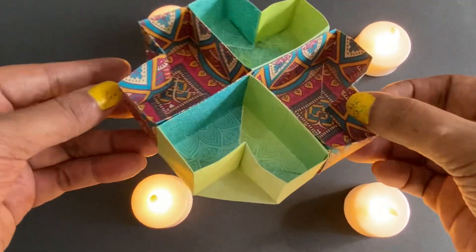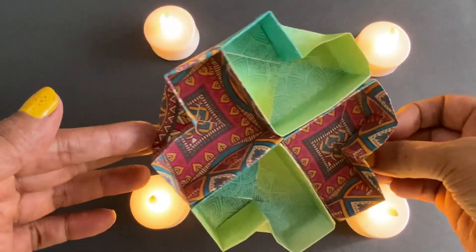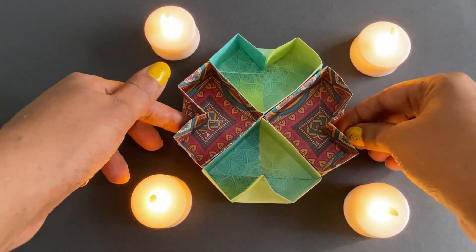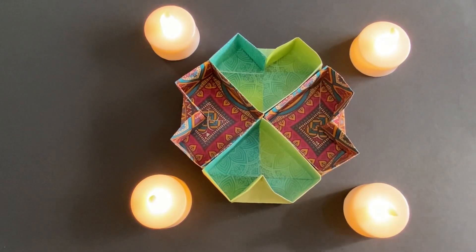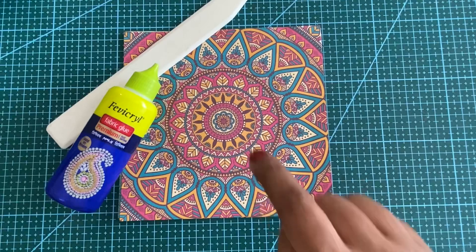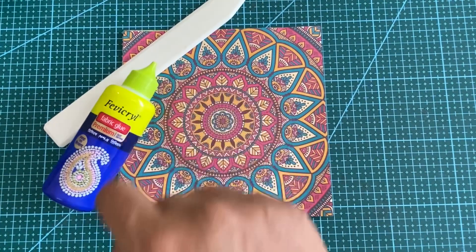Hello, welcome to Right Brain. I am Crafty Dubs. Today we will be making a Diwali gift box. It can be used as a centerpiece or as a gift box. We will be needing four origami papers, glue, and paper cleanser.